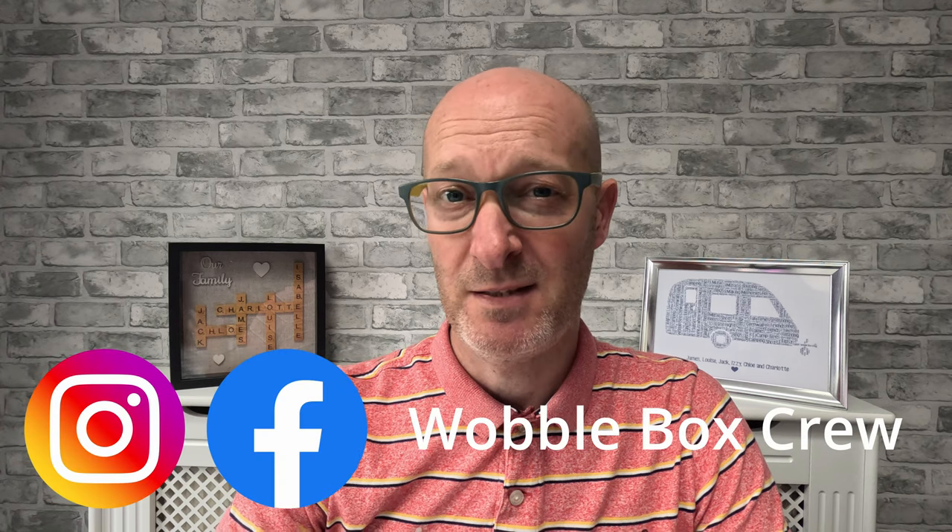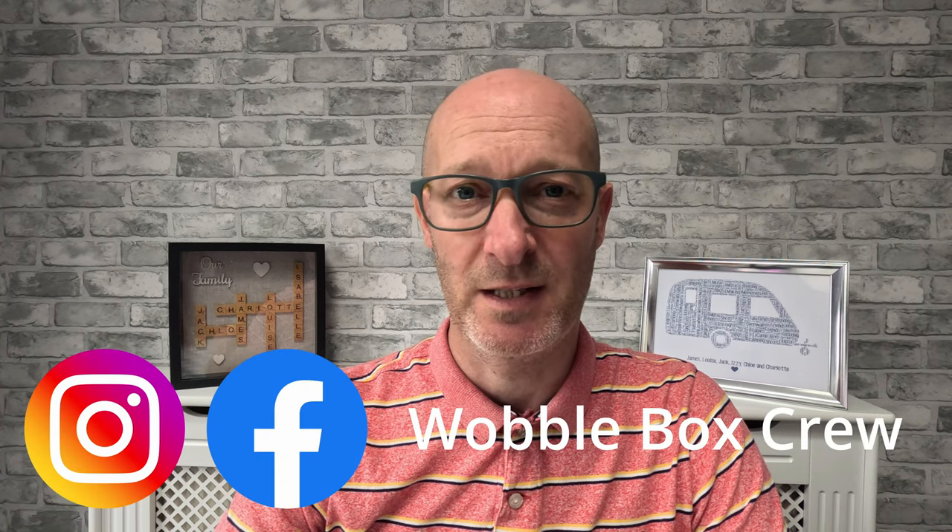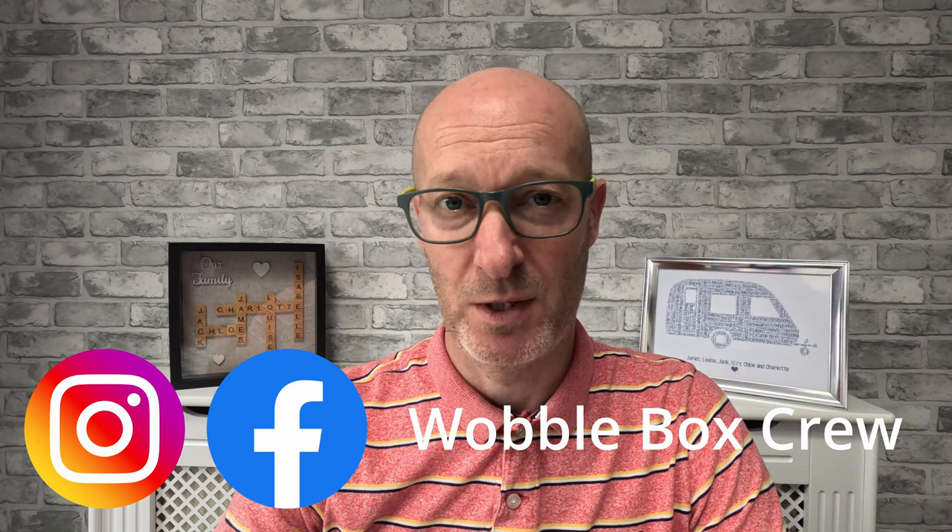Hello and welcome back to the channel everybody. In this week's video I'm going to be looking at exactly the process that we go through in terms of setting up our air awning on site. The awning that we have is a Camper Rally Air 390 Pro, and I appreciate that's not going to be the same for everybody, but this is just to go over the process step by step of what we do when we get to site.